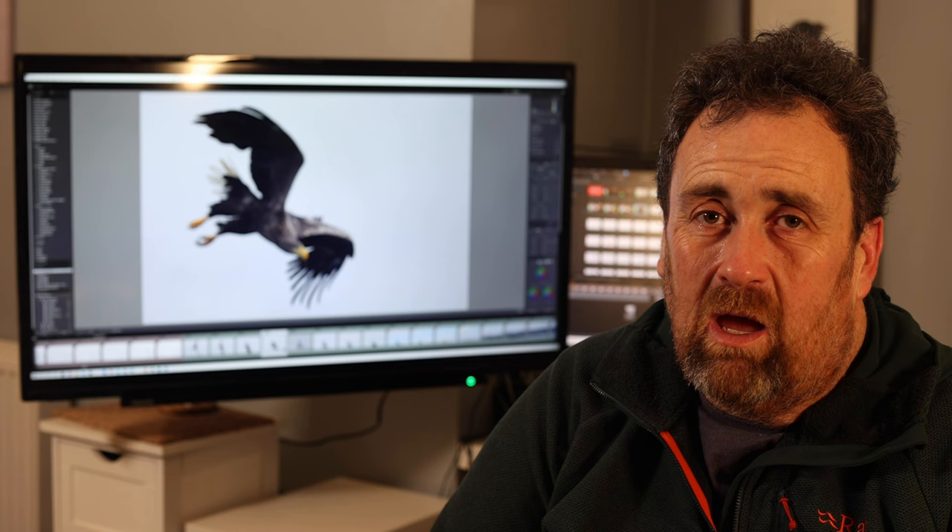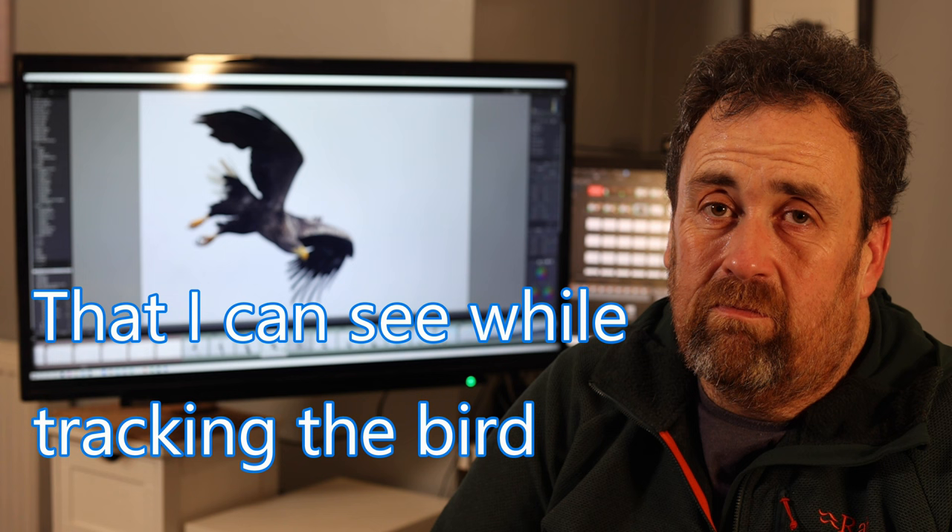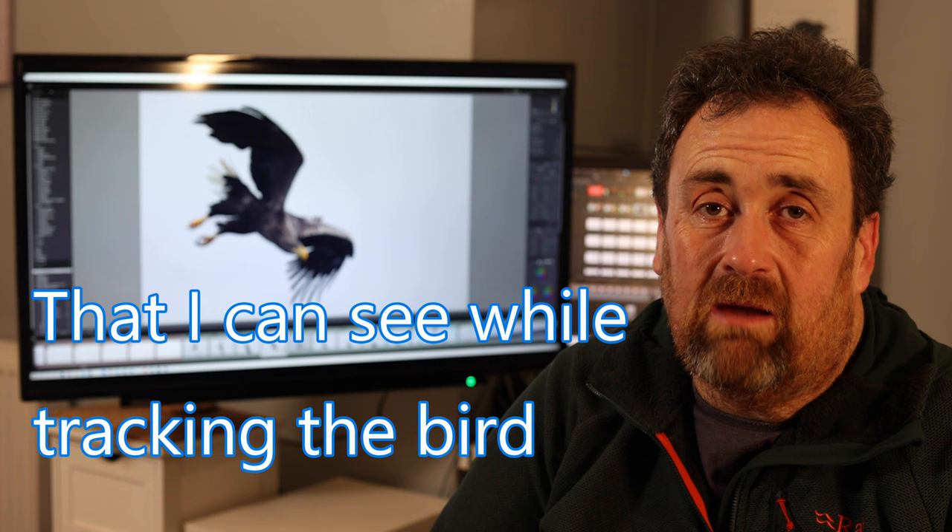I wish I had been confident in manual. There were hero photographers who'd use manual for birds in flight all the time — I just didn't have the guts. Now I've got a histogram and the ability to look through the viewfinder and see exactly what the camera is seeing. I can follow a bird while getting the histogram exactly right.